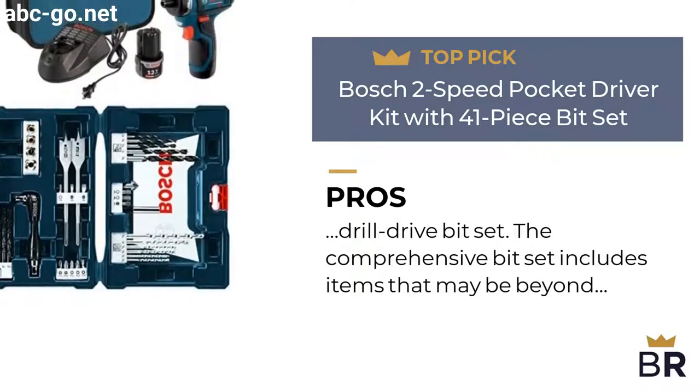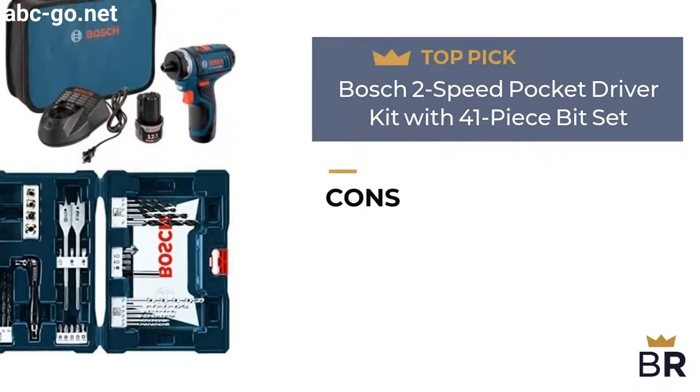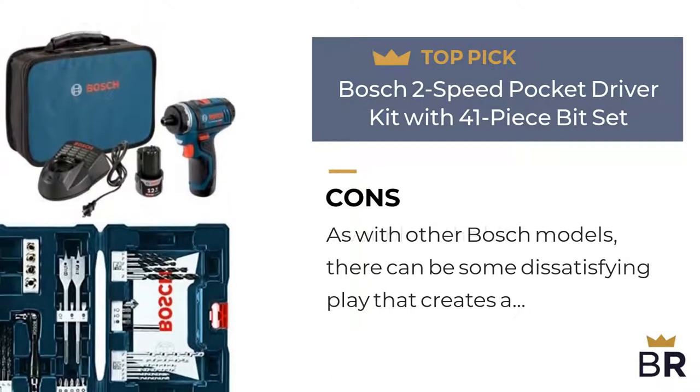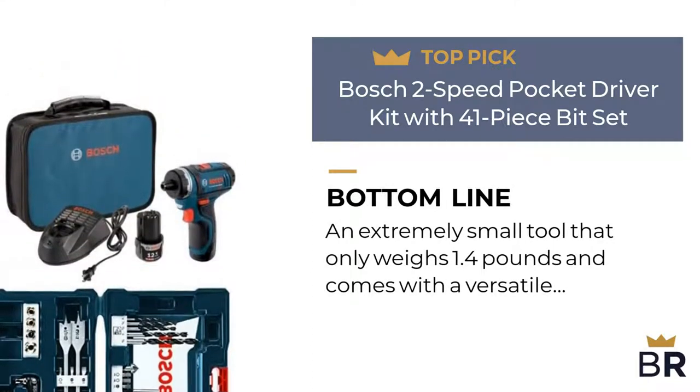The comprehensive bit set includes items that may be beyond the power scope of this pocket drill. Here are the cons. As with other Bosch models, there can be some dissatisfying play that creates a wobble in the bits. The Best Reviews bottom line: an extremely small tool that only weighs 1.4 pounds and comes with a versatile 41-piece drill and drive bit set.